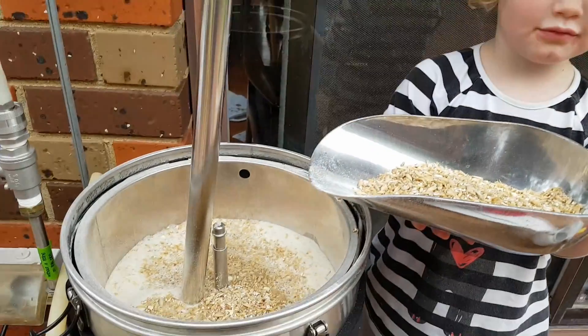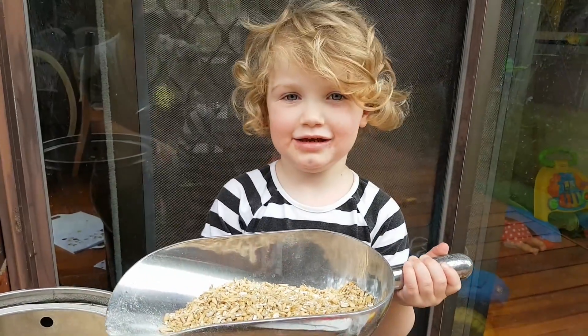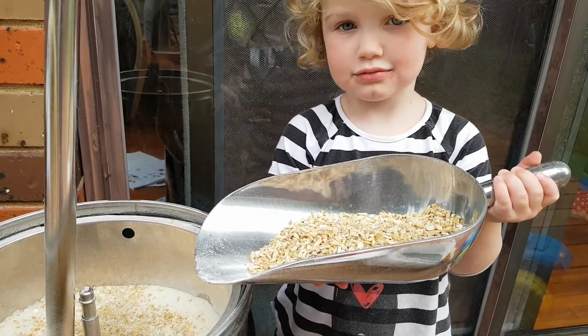Mashing in, going in, doing the grain. In it goes Charlotte!